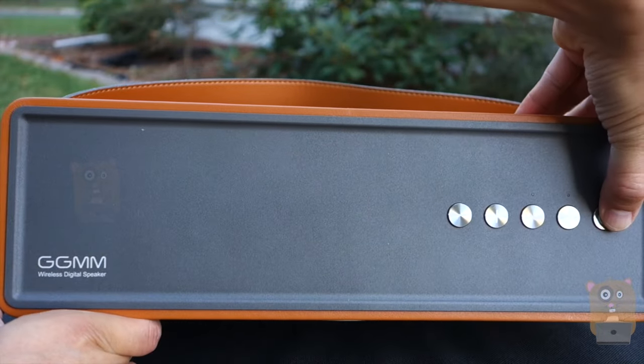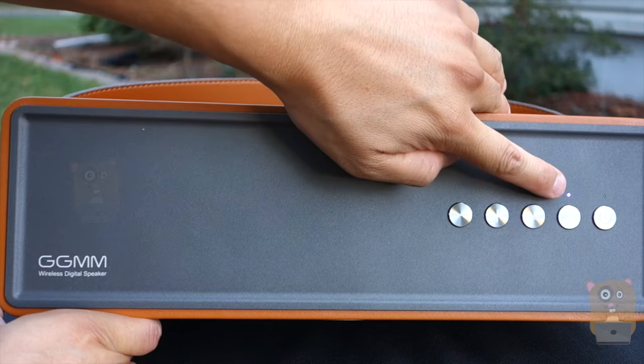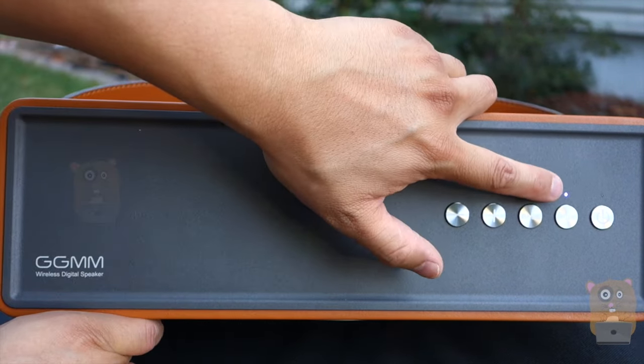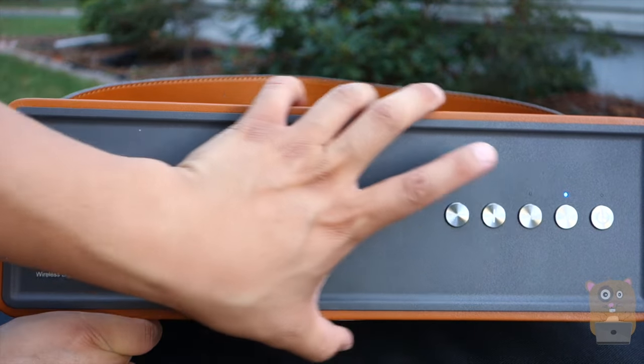To power the unit, I'm going to press and hold the power button for about three seconds to power it on. Now there's a little purple LED — that's because the last time I turned it off it was in Wi-Fi mode. It will turn solid blue once Wi-Fi has been established. And now there's a solid blue.